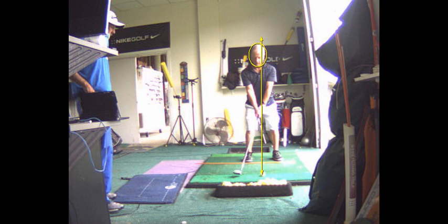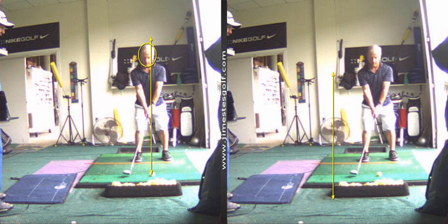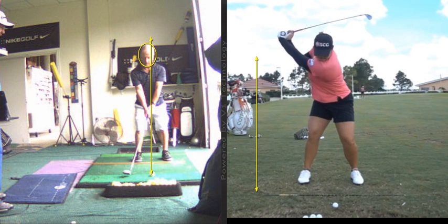I noticed that my club head was slightly open. That's because of your grip. I want you to work on that impact position. So you're going to work on your takeaway, and you're going to work on impact. I want you to mimic this video, or mimic this position.